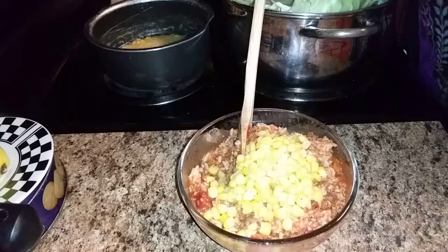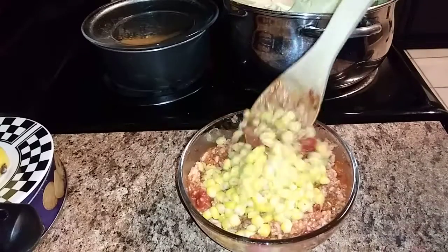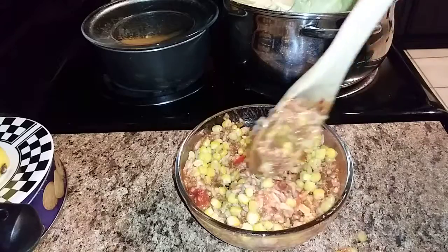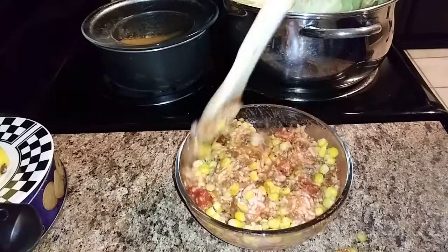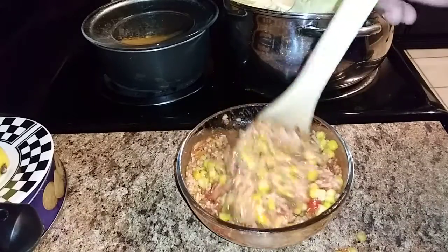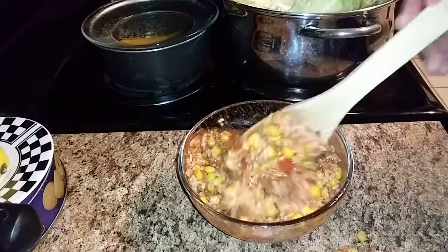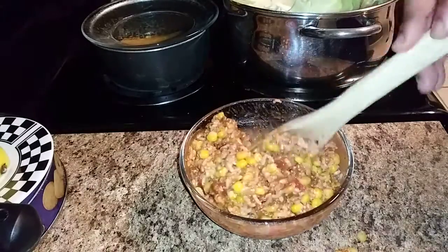So I have the leftover spaghetti sauce, added some rice, and added some corn. My corn is actually seasoned real good — it's cajun style. This combination is going to be the stuffing that we roll the cabbage with. We're going to have some cabbage rolls!